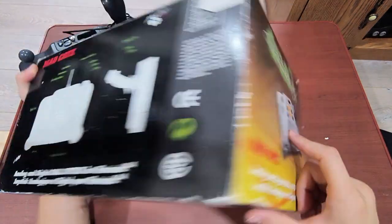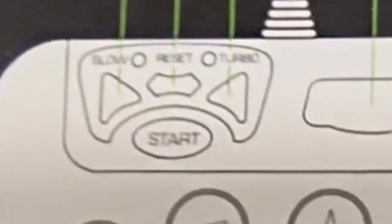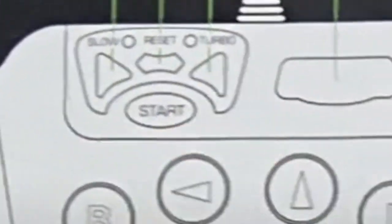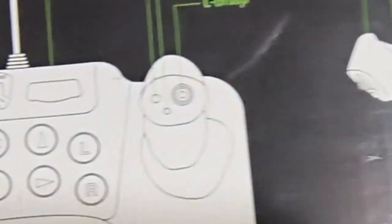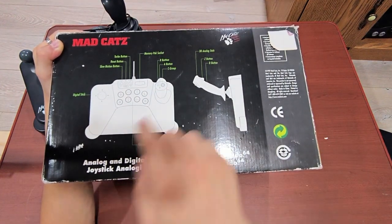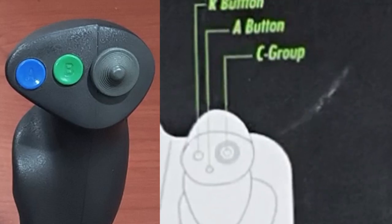I think this line art was probably done in the intermediate stages between the product photo and when the final product was released, because you can see here the start button group is the same one used in the final release — with the cool paw shape design, where the start button is in the middle and the surrounding buttons are kind of like the toes of the paw. But then the face of the joystick is the more egg-shaped design used for the product photos instead of the longer design used in the final release.